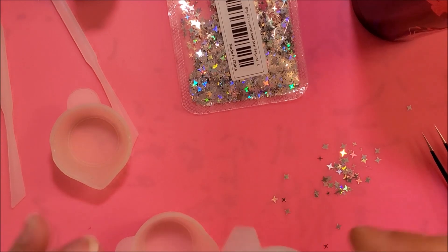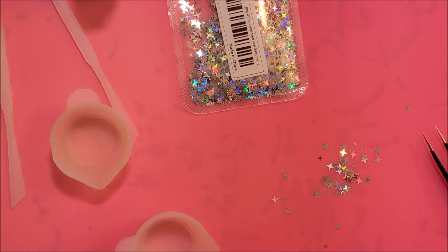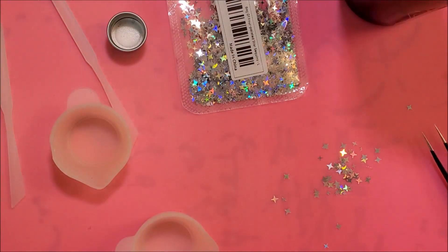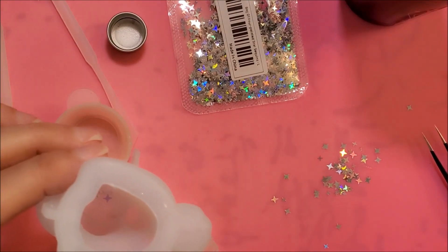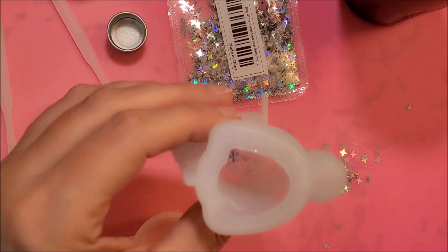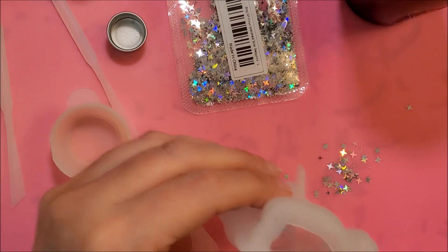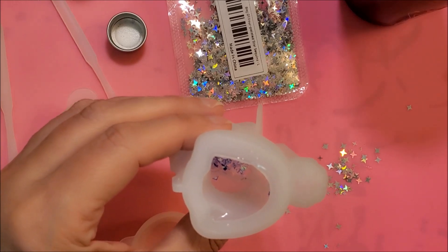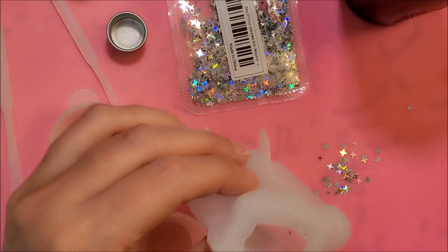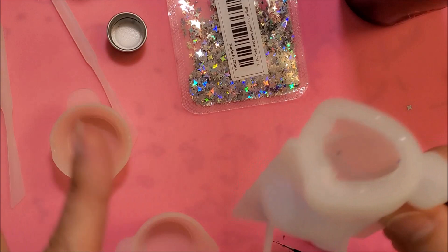I cured it for 90 seconds, and now I'm going to try to do the mane. Usually with the bigger molds I just put one color in there, and that's it. But yeah, we'll just drop some of the flakes in there. This is just going to be a hot mess when I'm done, I'm telling you. But I'm just making a little desk friend, so I'm going to make it as perfect as I can. And if it's not perfect, that's fine. I'm going to cure this for another 90 seconds.